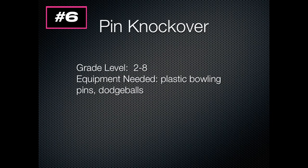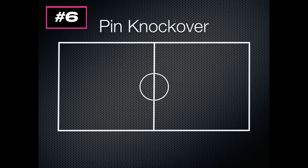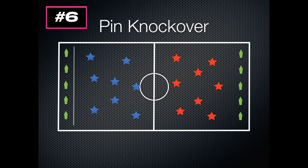This is Pin Knockover for grades two to eight. You're going to need plastic bowling pins and some dodgeballs — though this isn't a dodgeball game, it's more of a throwing accuracy game, so you'll want to remind your students of that when the game starts. You're going to have your two teams on the sides of the gym, with those plastic pins set up along the ends.